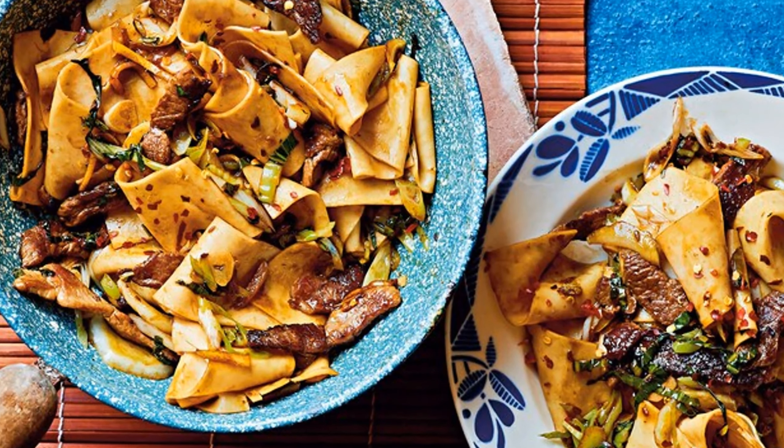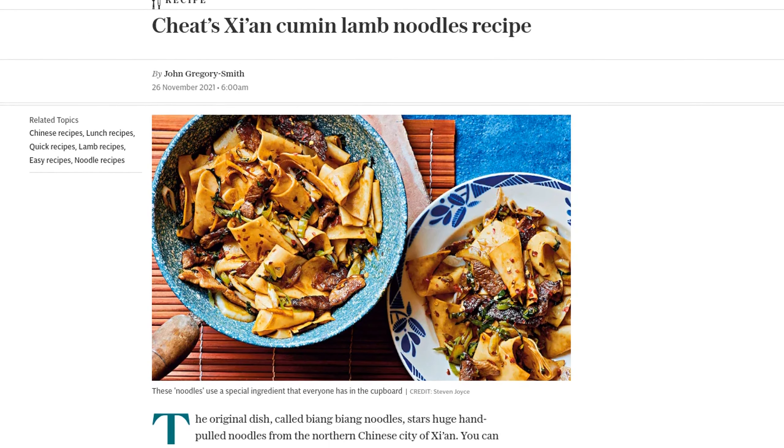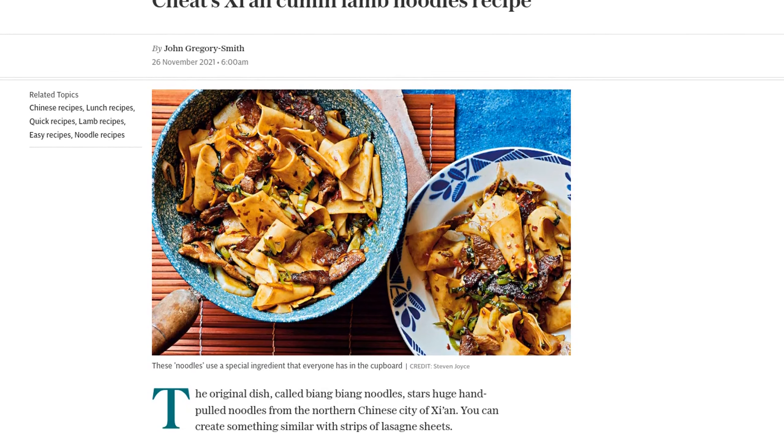Hey there, foodies! Today, I've got a Cheats recipe for you that will transport your taste buds to the vibrant streets of Xi'an in China. We're making a mouth-watering dish called Cheats Xi'an cumin lamb noodles. And guess what? We're using a special ingredient that everyone has in their cupboard. Let's get started.